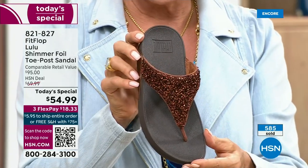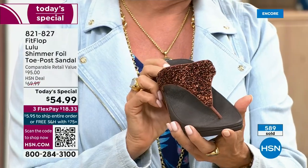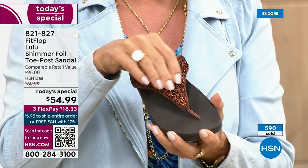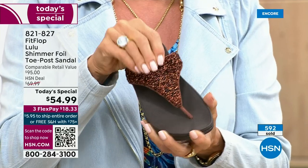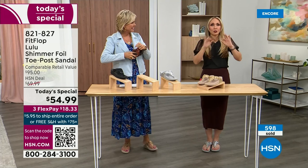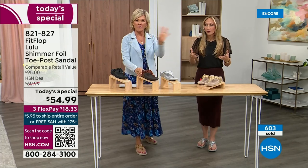Think about the sandals you have in your closet right now. You probably have really pretty bedazzled and bejeweled ones, but often they sit there because you don't wear them — they're uncomfortable. But I wear FitFlop every day.